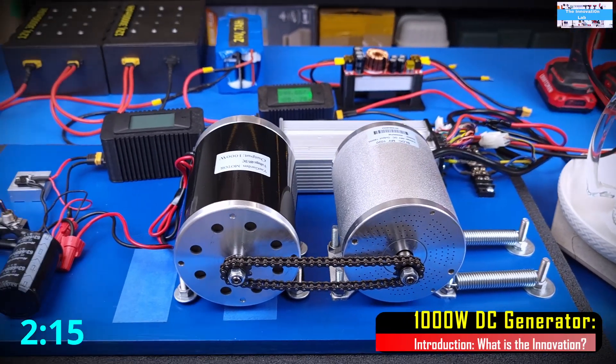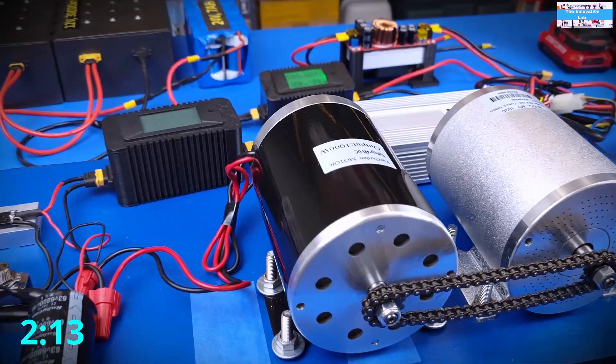Let's go ahead and take it for a spin and see how this DC generator is going to perform.